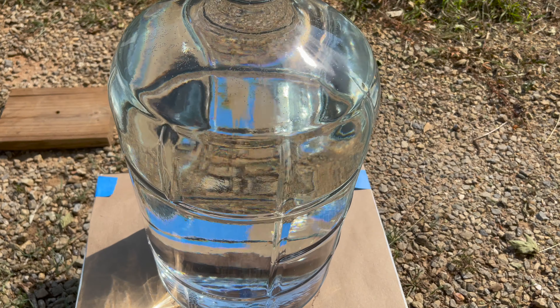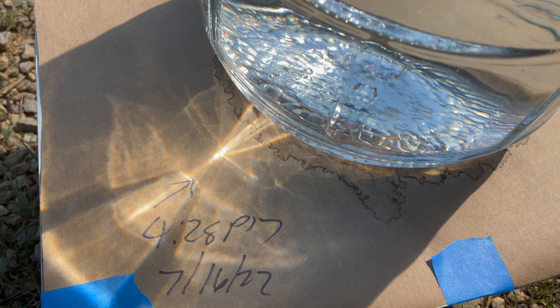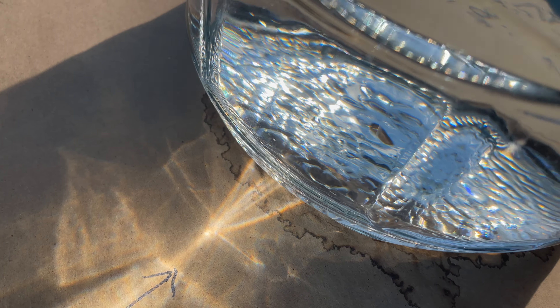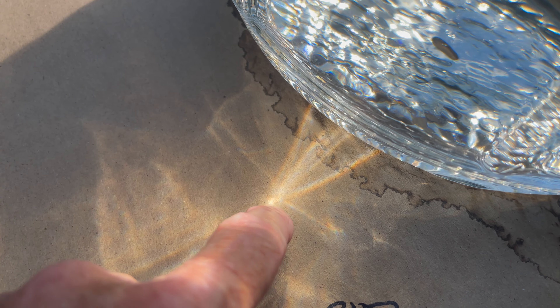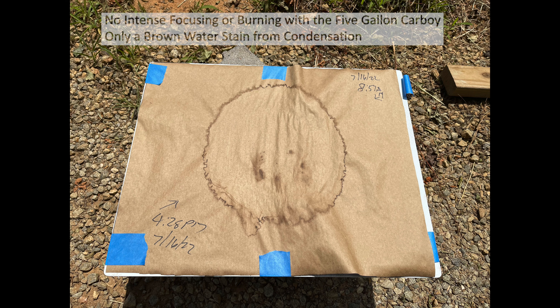This is a five-gallon glass carboy filled to the top with water. All day you could see a similar focusing pattern to what we saw in the one-gallon glass jug, but it's not very intense — not intense enough to appear to be burning the paper at all. I'm going to remove that carboy so we can take a look at the paper. That brown ring you see there is simply a water stain from condensation; it's not burning. There's no evidence of a burn pattern after being in full sun for an entire day.